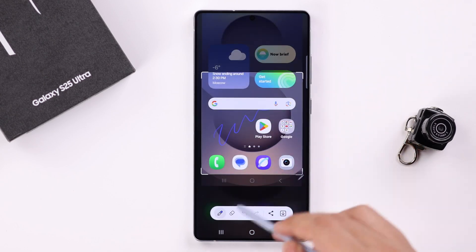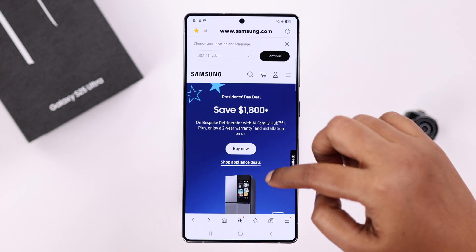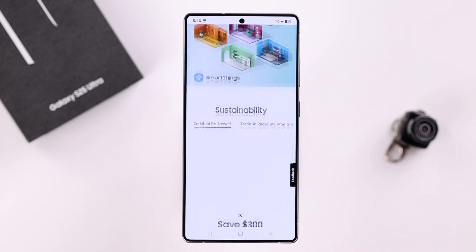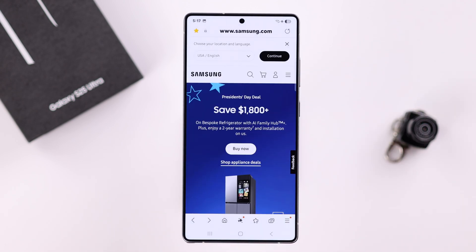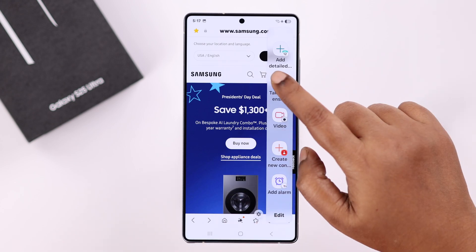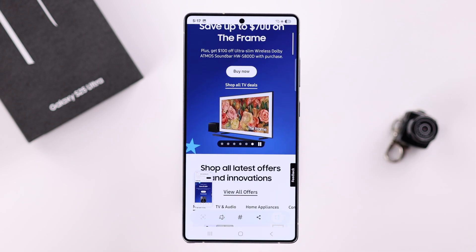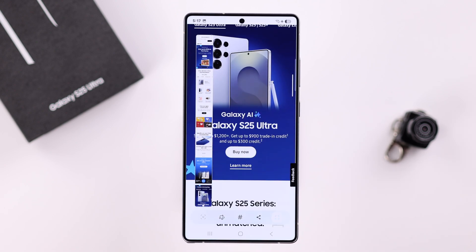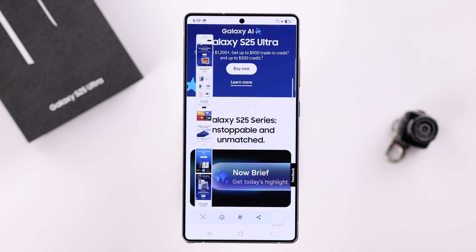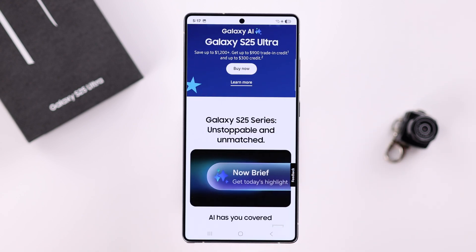To take a screenshot of a full page, open the website or page you want to capture and scroll down to the end so it can load. Then scroll back to the top, take a screenshot using any of the methods shown, and in the preview section keep tapping the arrow as it scrolls down. When you're done, tap anywhere to stop the screenshot.